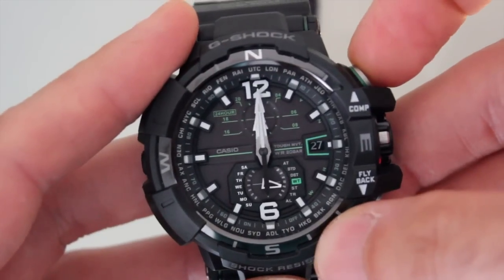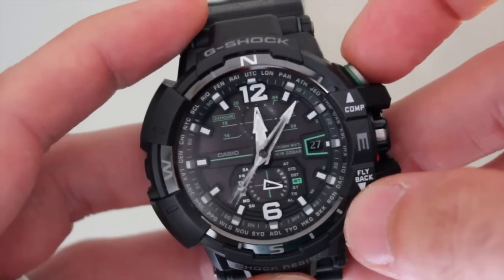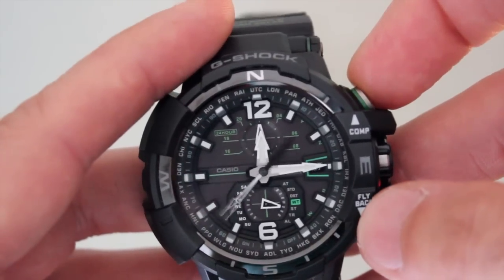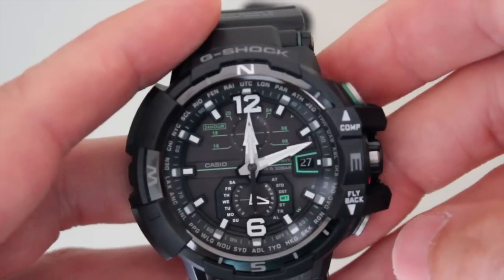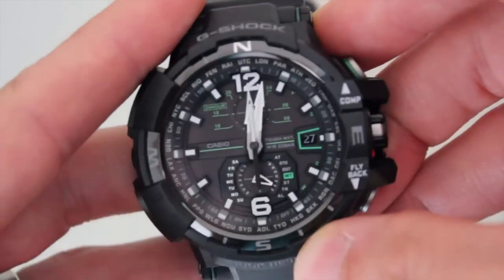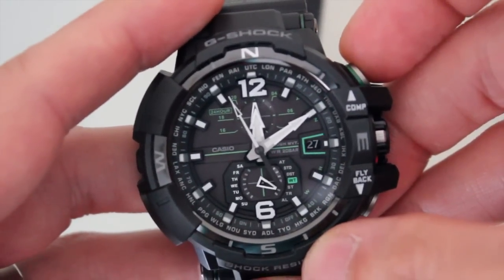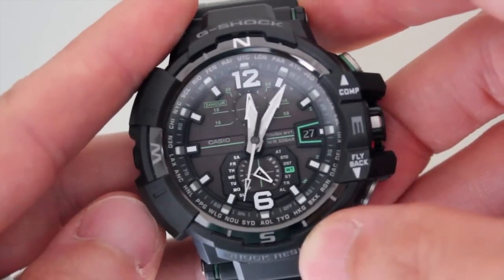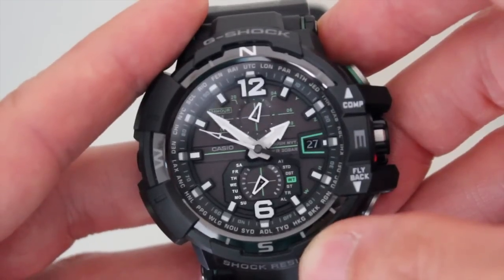Enter chronograph mode by pressing mode again. Fans of the Le Mania 5100 will appreciate the implementation, as it measures multiple units of elapsed time on one dial. It uses the seconds hand to count one-tenth of a second, the minutes hand registers the seconds, and the hour hand counts the minutes. On the 24-hour subdial at 12 o'clock, it counts the hours. You can press the flyback or reset pusher on the right side to instantly reset the chronograph and restart it without stopping it first. Press mode again to enter countdown timer mode — it never gets old watching the seconds hand move backward. Press mode one last time to enter alarm mode, and a final press gets you back to timekeeping.